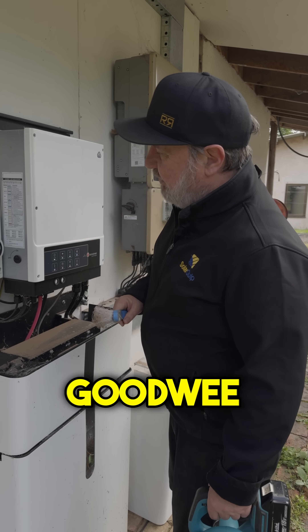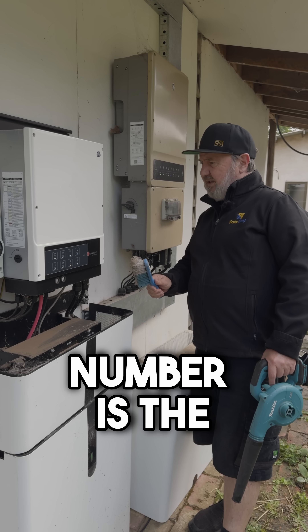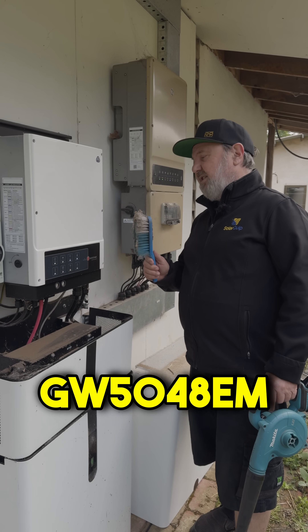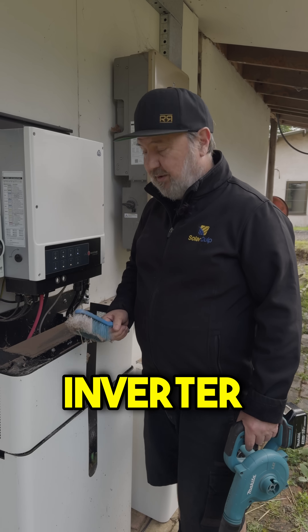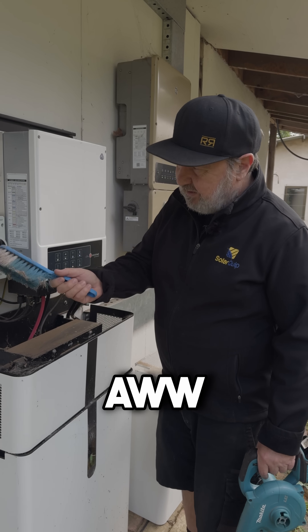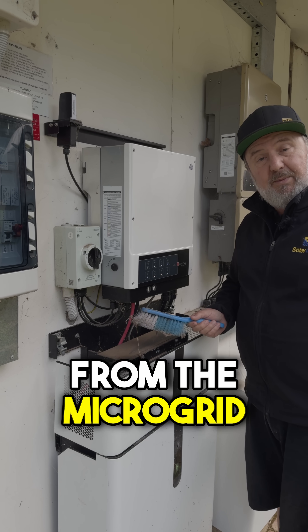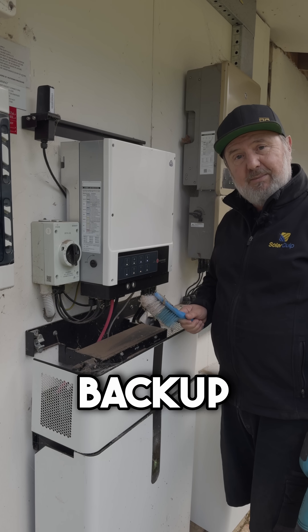So this is a Goodway. The model number is the GW5048EM. It's a five kilowatt hybrid inverter, so it's got solar inputs — this is the solar coming in here from up on the roof. It's got grid input from the microgrid and it's got a backup circuit as well.